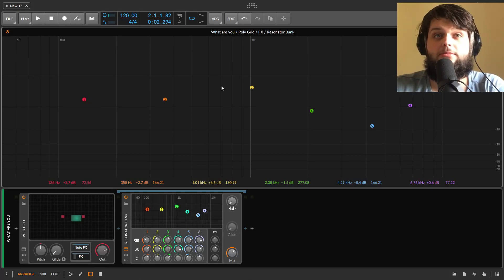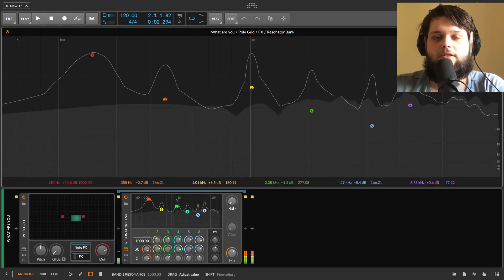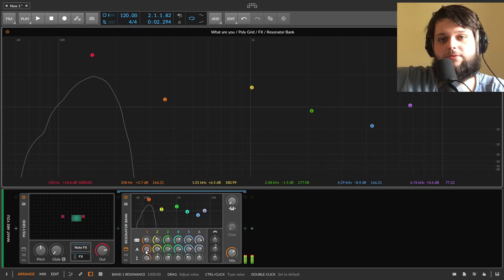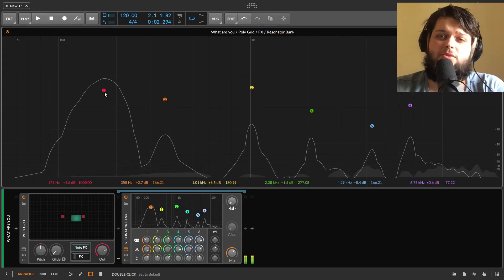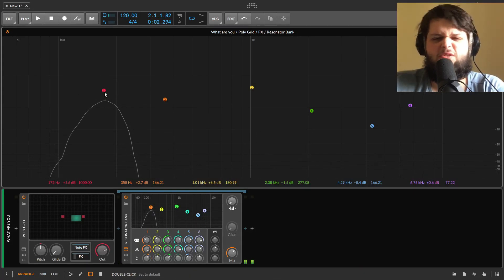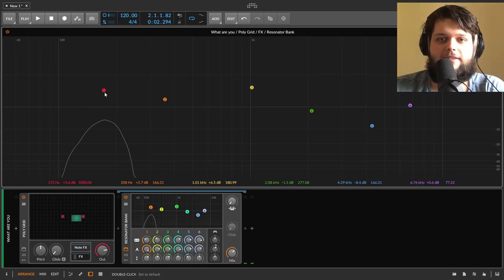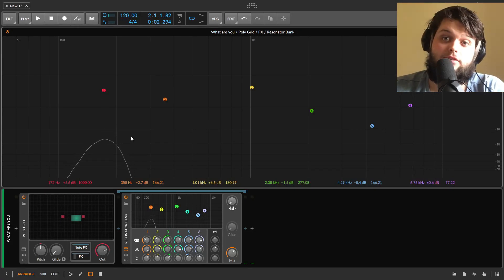You could liken them to EQ bands - you can set where they are in the frequency range, you can set how loud they are, and you can also set the resonance. When they're really resonant they kind of ring out, so you can put a very short signal through them and it kind of delays it out. The resonator bank is really supposed to be used to make sort of physical modeling type sounds like kalimbas and bell sounds, and it's pretty good at doing that.